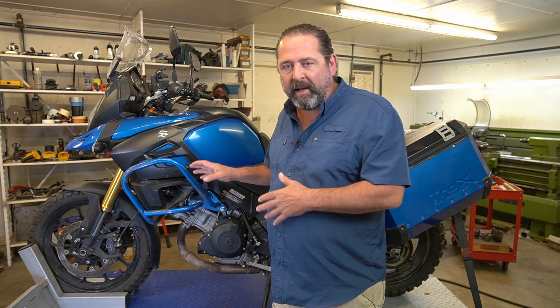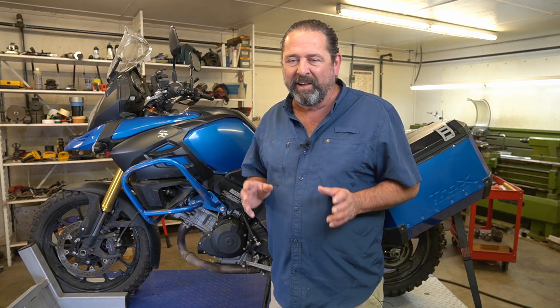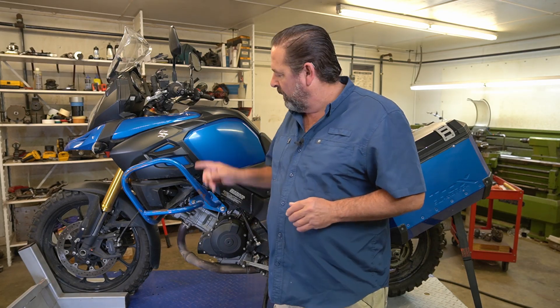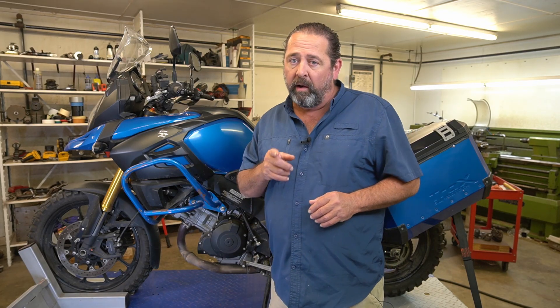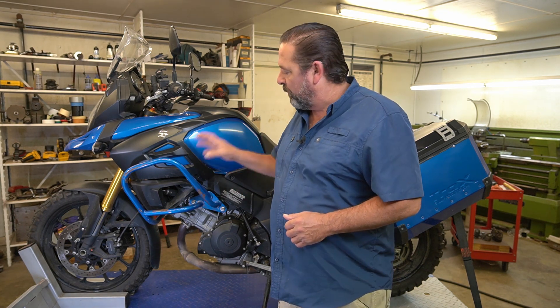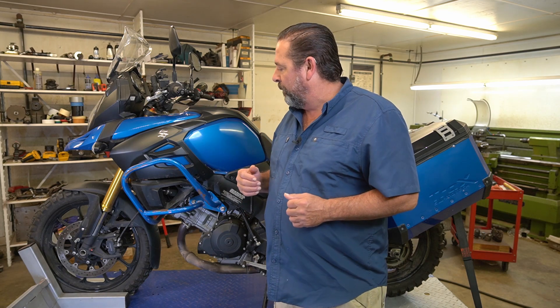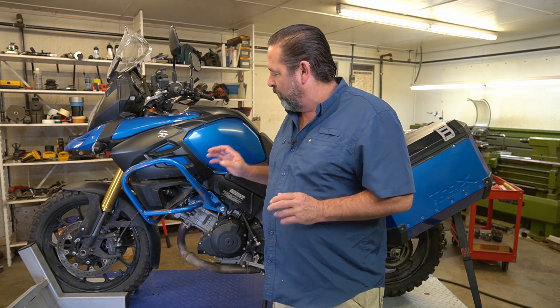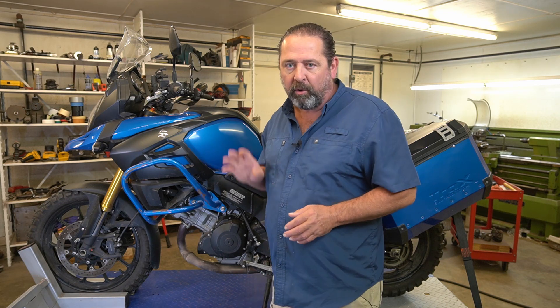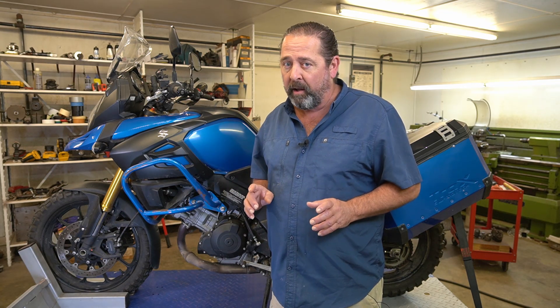Now, the reason why they're painted and not powder-coated is because at the time I was not powder-coating - I did not have an oven large enough for something like this. Well, now I do. So I made a deal with the guy who bought this from me that I'm going to go ahead and powder-coat these crash guards and present the bike to him. He knows what color - it's going to be an aluminum by Prismatic Powders.